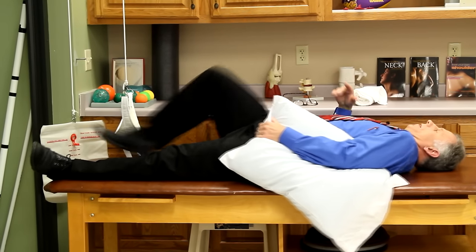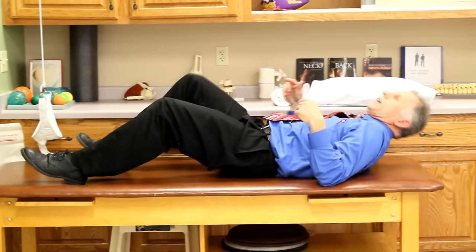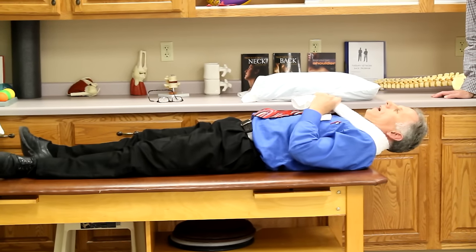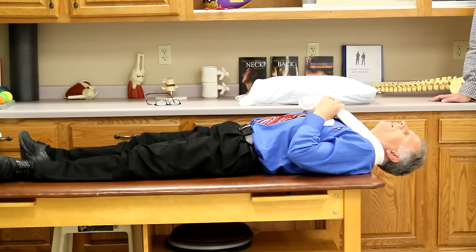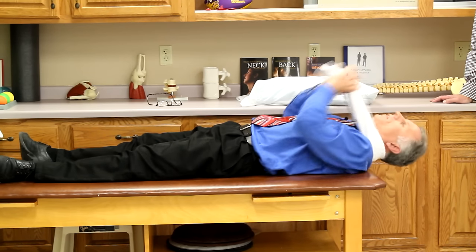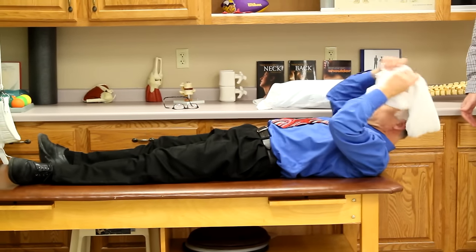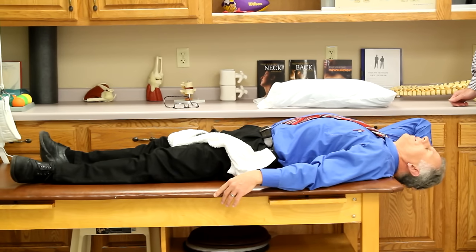Another option is extension off the end of the bed using a thick towel roll for support. You position yourself so your head can gently extend off the edge. Only do this one if it feels better when you do it — if you come back up and everything feels stuck and worse, skip it. Some patients find it helpful to use their hand to support their head as they lower it down into extension.